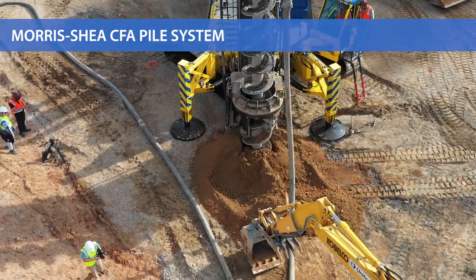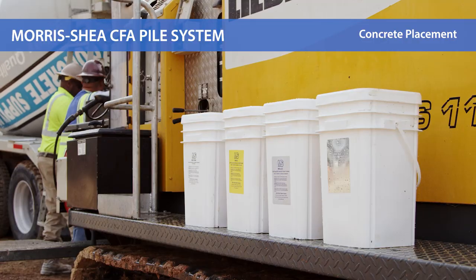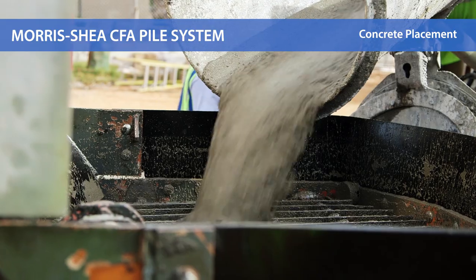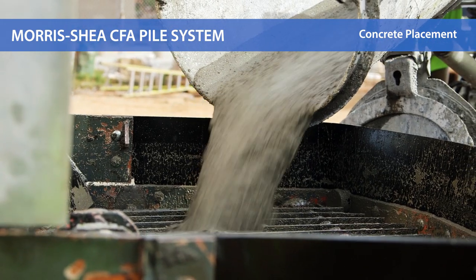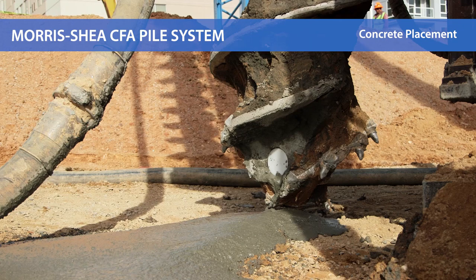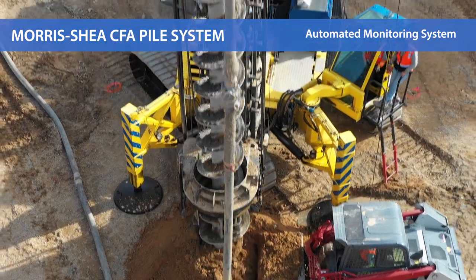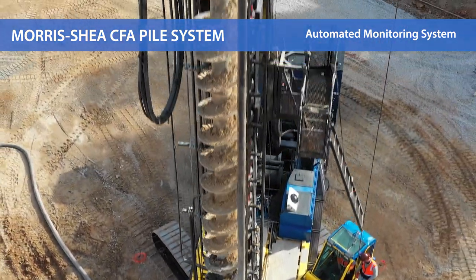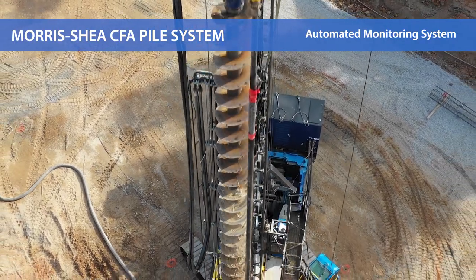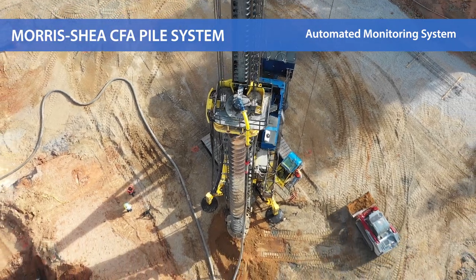The CFA tooling is connected by hose to a high-powered mobile concrete pump. A self-consolidating coarse aggregate concrete mix is pumped under pressure through the hollow stem of the CFA tool to the base of the borehole. Careful coordination between concrete pumping and the tool extraction rate is made simple and easily repeatable with our automated monitoring equipment. The AME display offers an ongoing presentation of the volume of concrete placed, and provides the rig operator with a target extraction rate that ensures the construction of a quality monolithic concrete shaft.